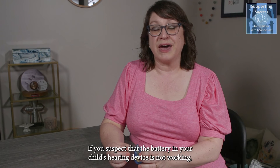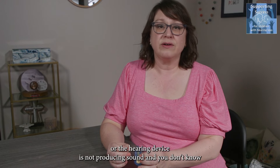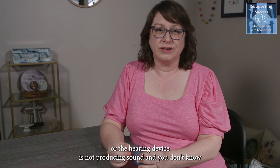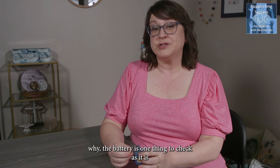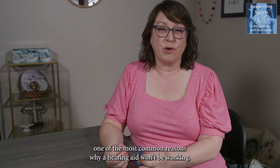If you suspect that the battery in your child's hearing device is not working, or the hearing device is not producing sound and you don't know why, the battery is one thing to check, as it is one of the most common reasons why a hearing aid won't be working.